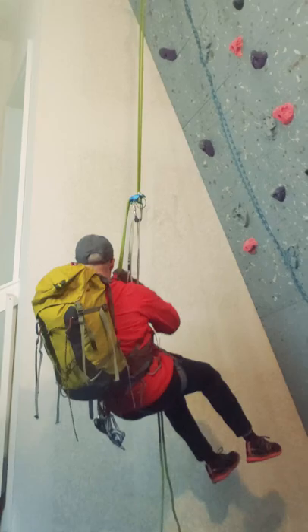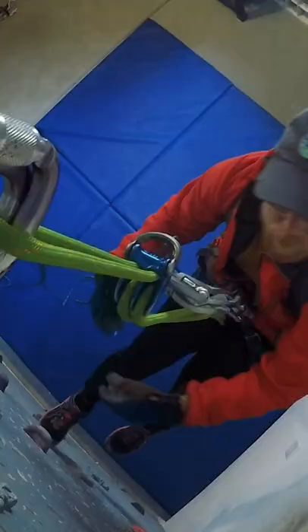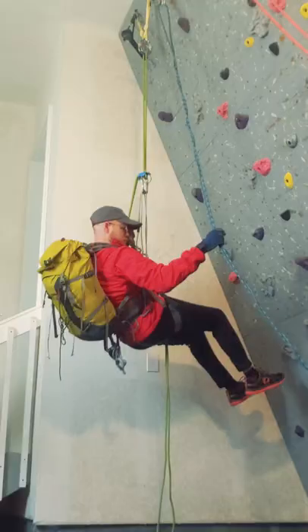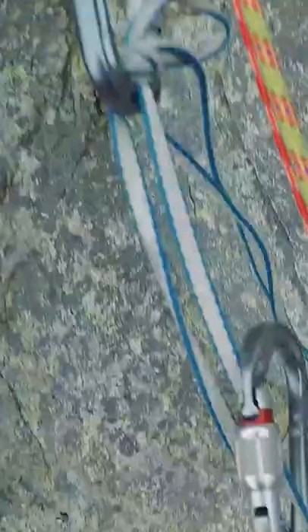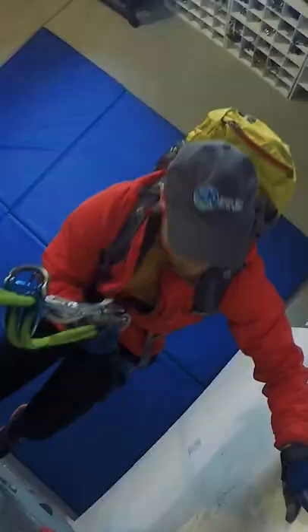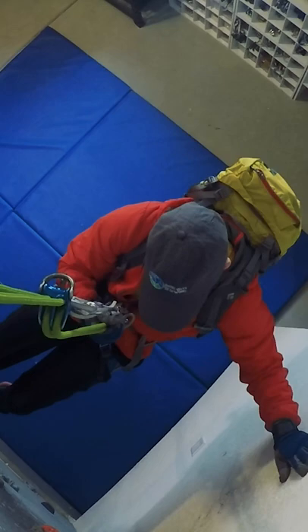There are multiple benefits to extending your device away from your harness when on rappel, including placing your center of gravity further below your device, making it easier to stay upright when rappelling with a heavy pack, keeping your belay loop free, which enables you to put your safety hitch on the belay loop rather than on a leg loop, which in turn enables you to use either hand on the rappel rope, so you can use the other hand to brace against features that are on either side of you.